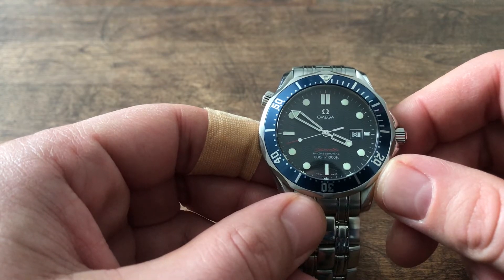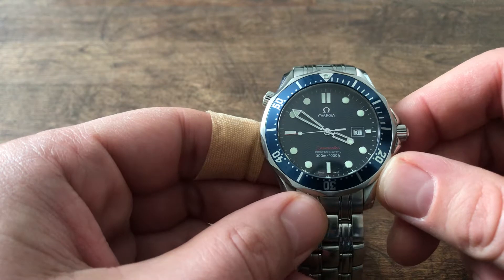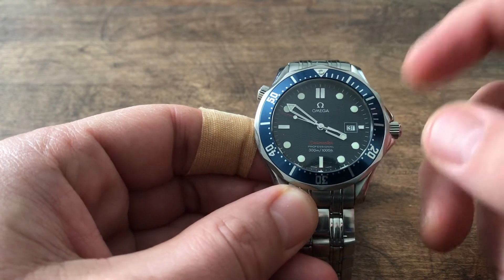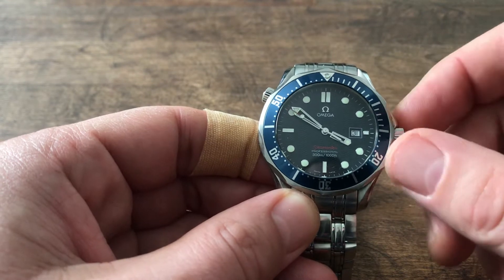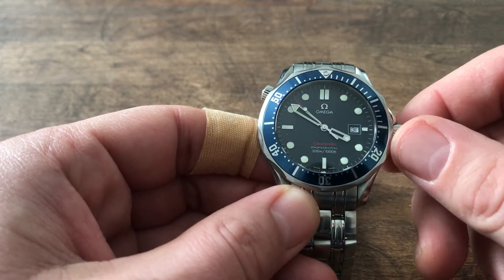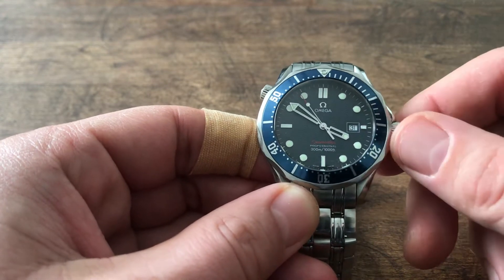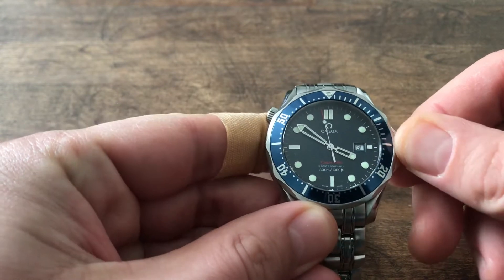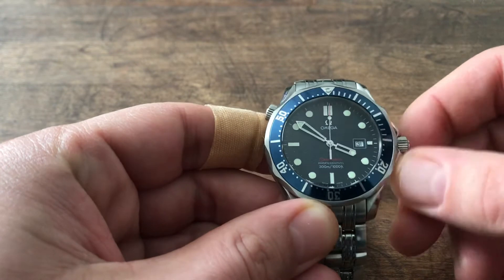One of the reasons I bought it lately was that actually my first ever proper Swiss watch was an Omega Seamaster — a previous generation 41mm — and it has a functionality, although it's based on an ETA-based movement, that I very much like and am very disappointed not many watches have.